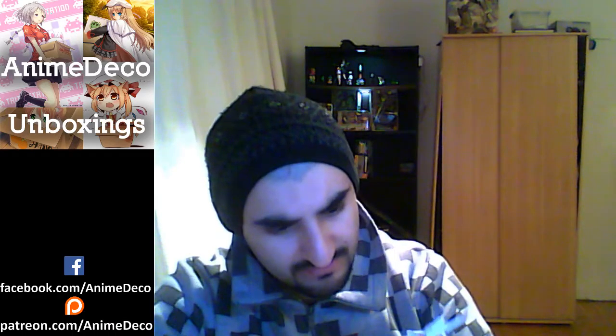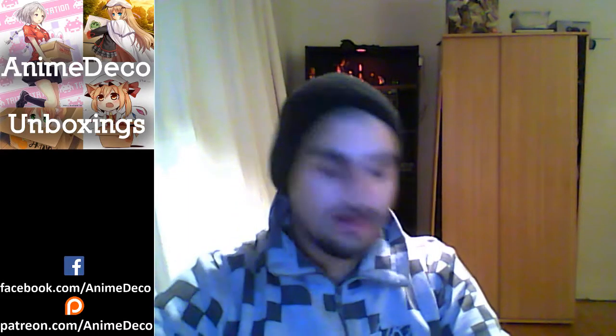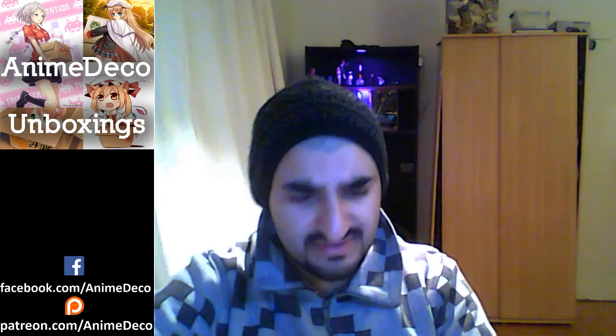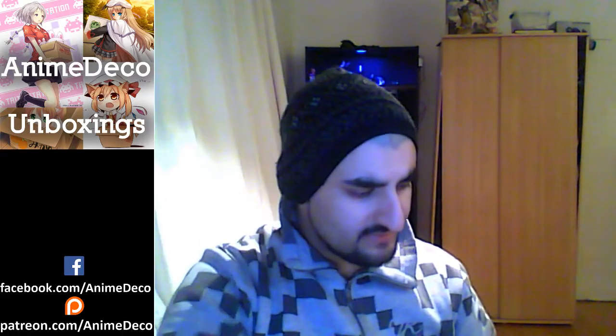The actual nubs are going to be pretty big, so you'll have your work cut out for you in terms of nub removal because the gate size is quite big. But you can get poly caps with it — isn't that amazing? This thing is really cool. I think it's great. First grades are pretty cool.